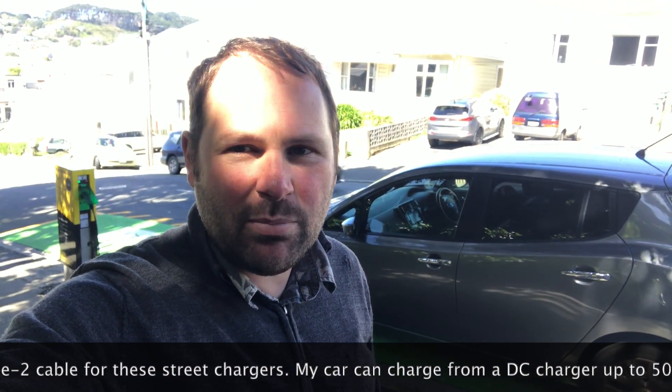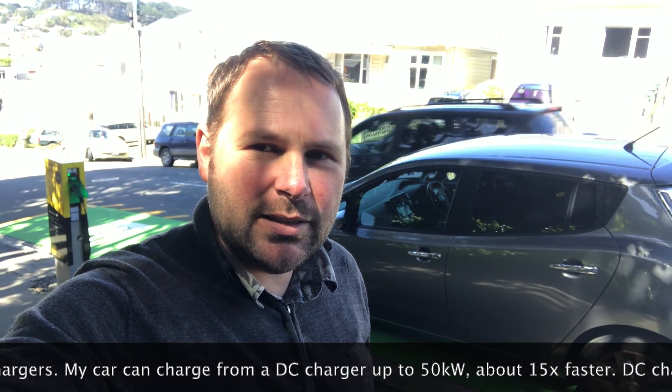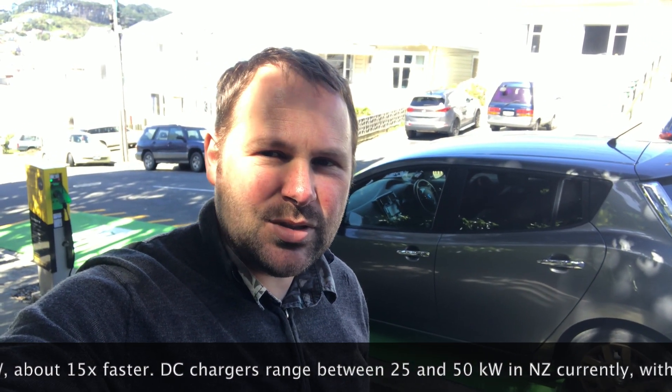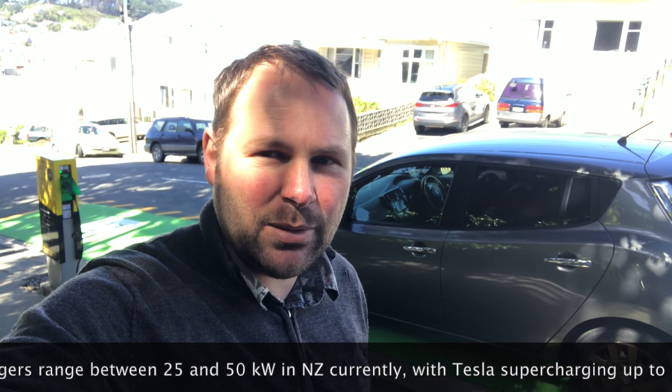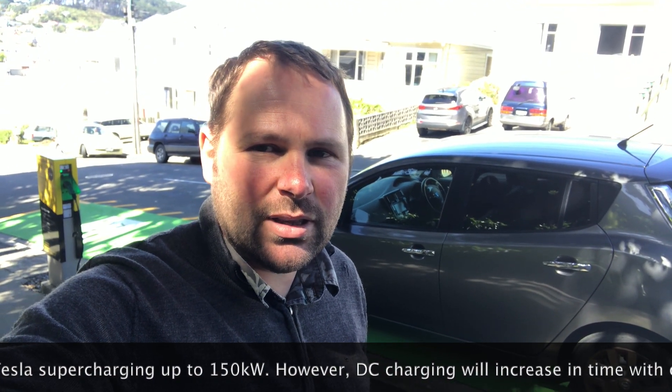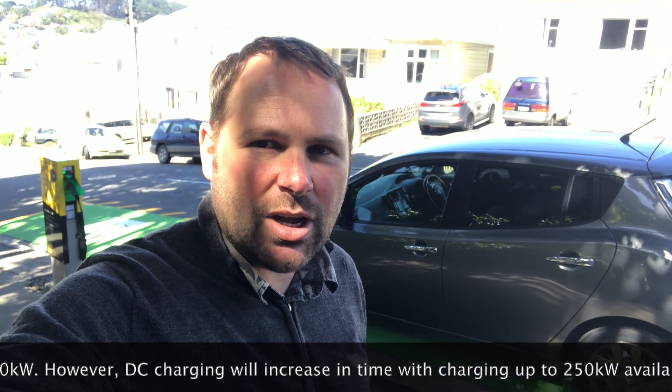My understanding of the pricing model is that it's 30 cents per kilowatt hour — that's New Zealand cents, so about 20 American cents per kilowatt hour. It doesn't charge you for time, and I don't think there's a limit to the amount of time you can charge for either.